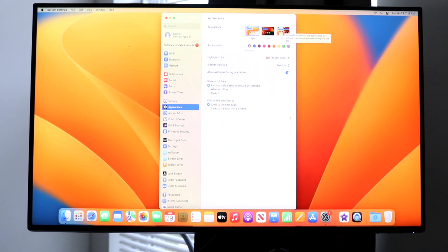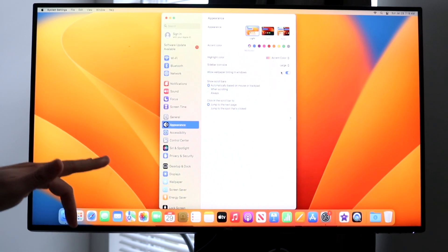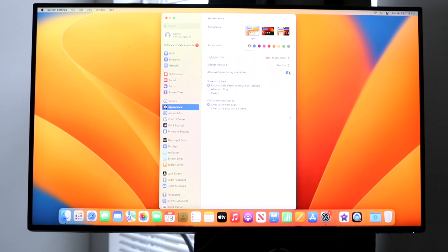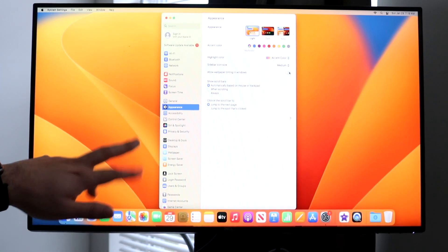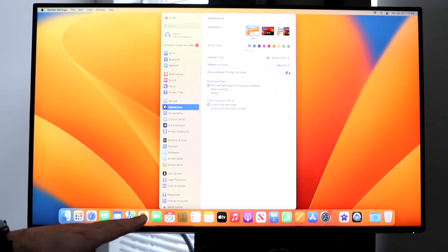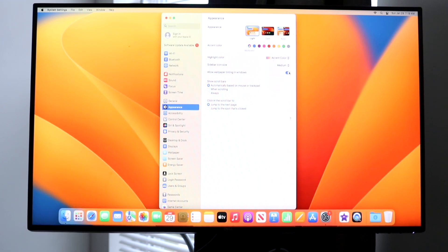You can always adjust the accent colors, highlight colors, and sidebar icon size — making icons large or small. You can also allow wallpaper tinting in windows — when enabled, the wallpaper tints the sides of your windows. If you turn it off, that tinting goes away. You can also configure show scroll bars and other options here.